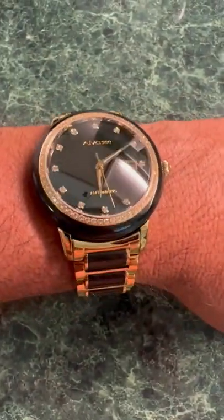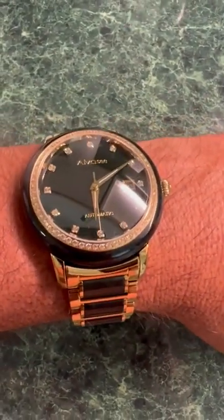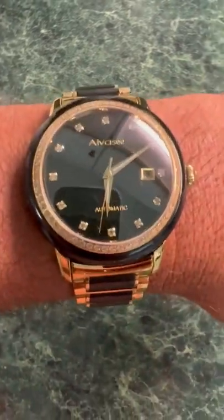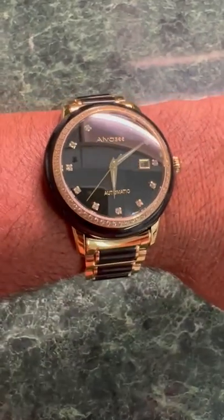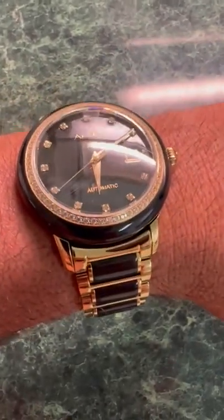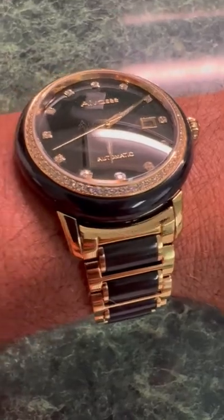I like it because it has the sapphire glass, which gives it great longevity as far as looking nice on the face plate. Even under fluorescent lights you can see how good it looks. It also has little accents around the rim.